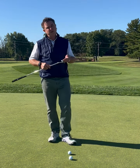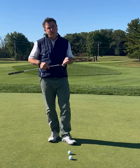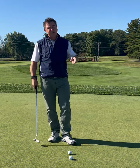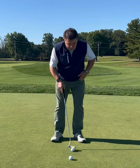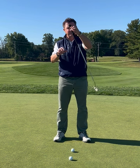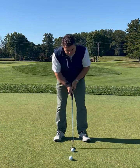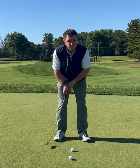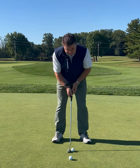If we can keep the grip pressure and the tempo of the putting stroke constant, all we have to do is vary the length of the stroke. A true pendulum works back and forth the same distance, so we want to keep constant grip pressure, constant tempo, and then let that putter work back and forth with a varied length.